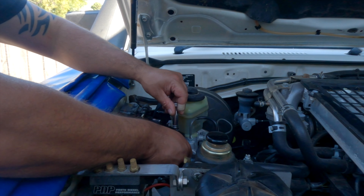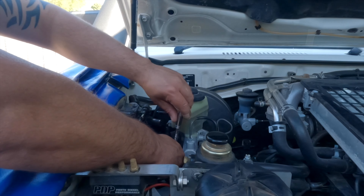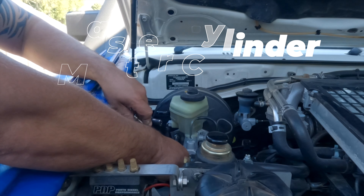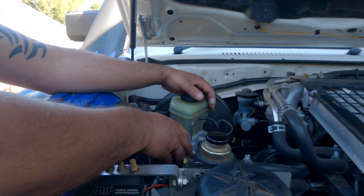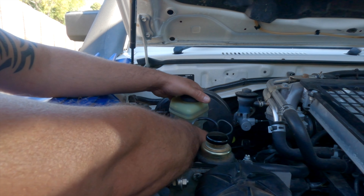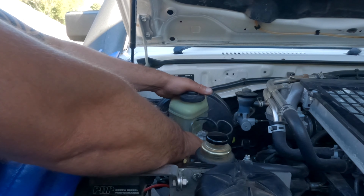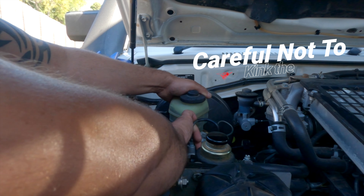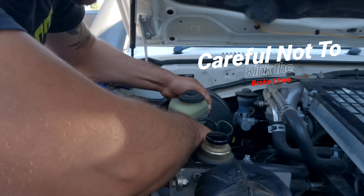You should hear a bit of a hiss like that when you disconnect the vacuum. Now time to do the 12mm socket. The 12mm nut on the brake booster — I actually thought that'd be a lot tighter than that. Now the ABS bracket — right now we're just pulling the booster back, the ABS bracket is on there so be careful.